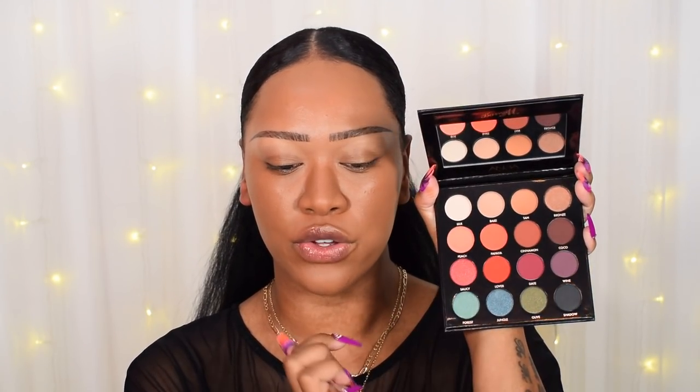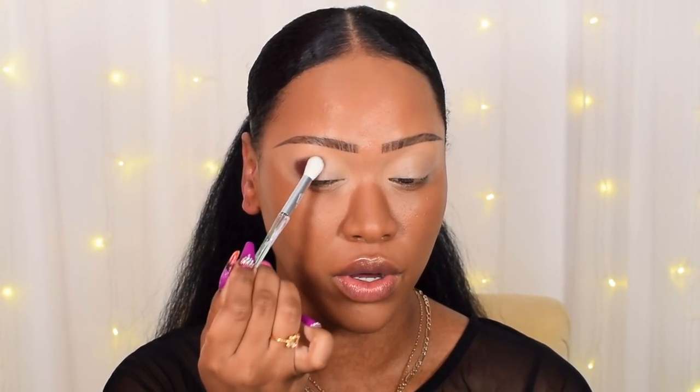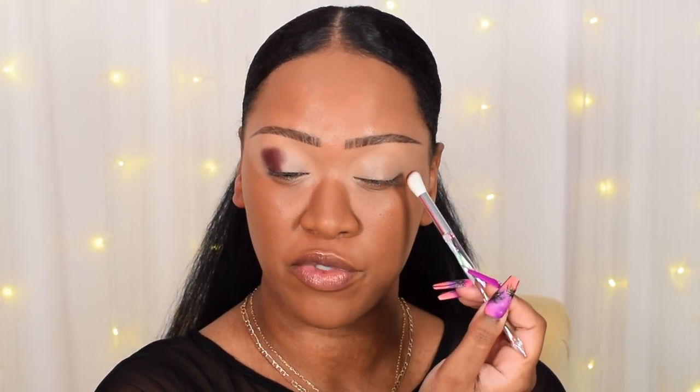Moving on to eyeshadow. I've pulled out the Barry M Analingus palette — a new release in collaboration with their head makeup artist. It's £9.99 on Superdrug and the shade selection is really nice — warm tone neutrals. I'm going to do a warm tone smoky eye. First I'm taking the Revolution cut crease canvas to prime my eyelids, blending that in with the amethyst eye brush. Then I'm going into the shade cocoa — the dark brown — on my crystal clear blending brush, applying it to the outer V. It is super pigmented!